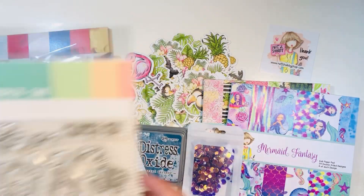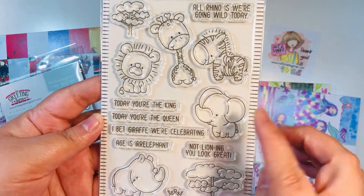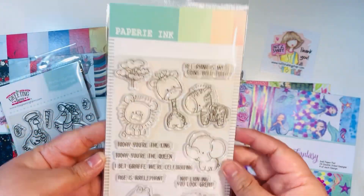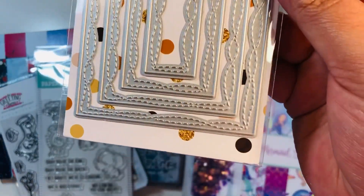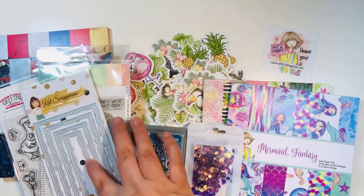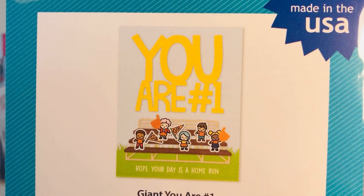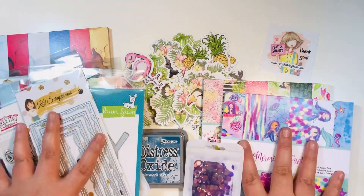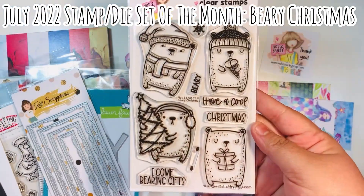I also picked up the Papery Ink stamp called Safari Crew — these are just adorable and going to be so fun to color and make cute little projects. It's such a cute little themed stamp. I picked up two dies: from Cat Scrappiness I have the mini slimline wonky stitch die, which I did not have for mini slimlines, and then the You Are Number One die from Lawn Fawn. I purchased a lot of the coordinating stamps so I'm excited to use that.